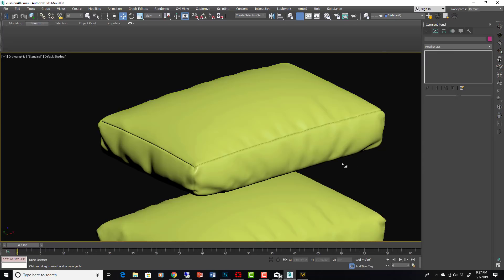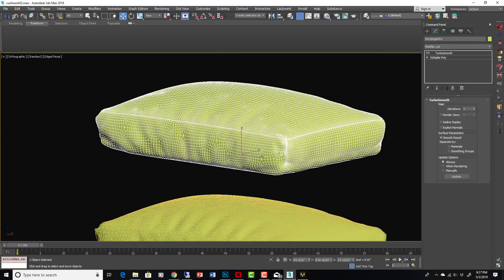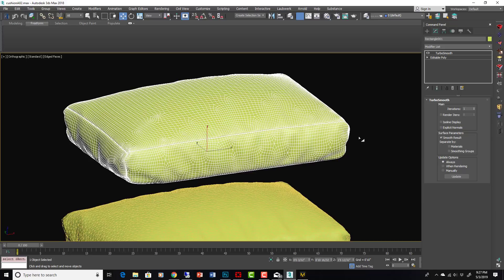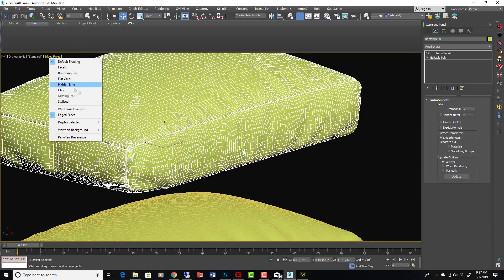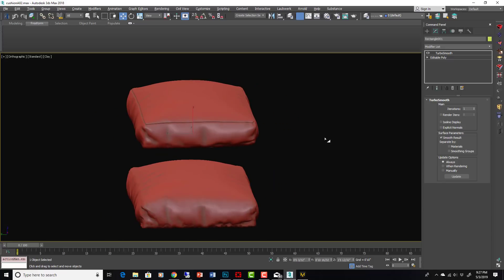There is a nice clean model with some nice wrinkles — look at that, that is a soft-looking pillow! That's one technique for making really clean, fully unwrapped, wrinkly cushions. Get into Clay mode — there you go. Hope you liked it!